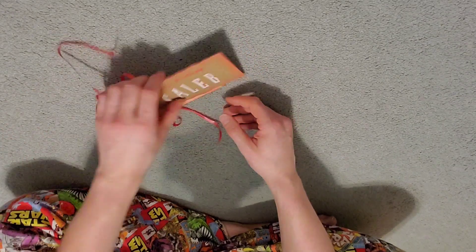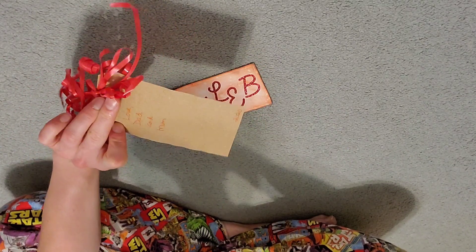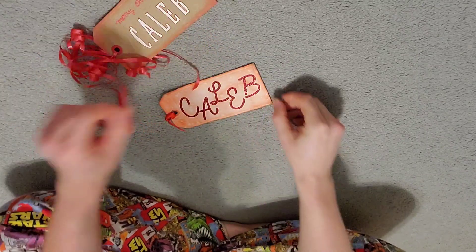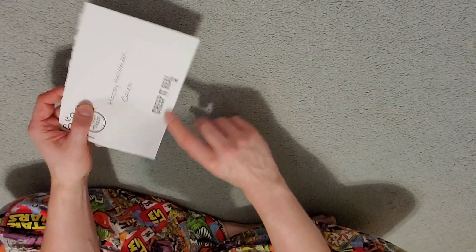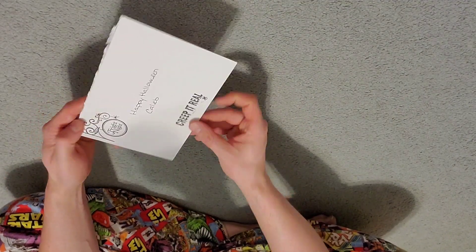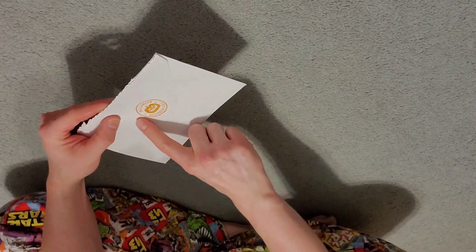Honorable mention — she also makes little tags and stuff for Christmas. I just didn't have the heart to get rid of them because they're still cool and a lot of work goes into those. And sometimes she even puts cool stamps on the envelopes — like it says 'Creep it Real.' Fright Night. Halloween October 31st.